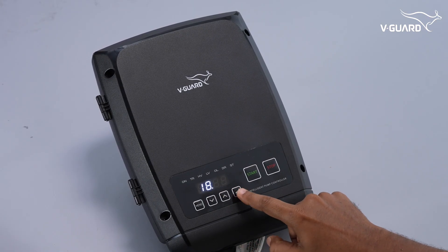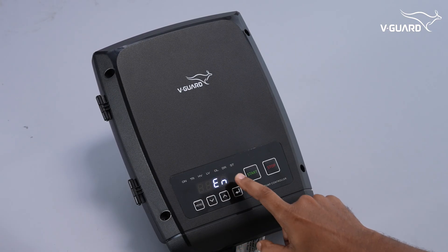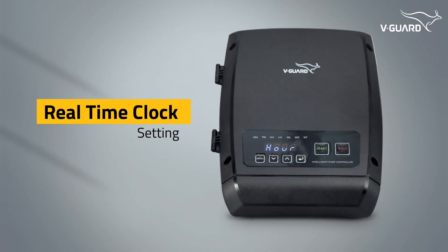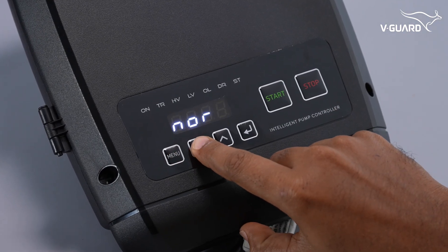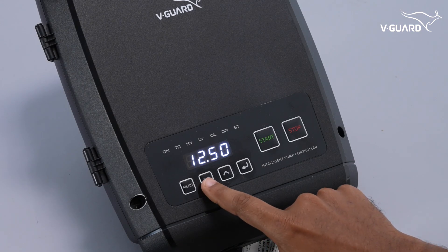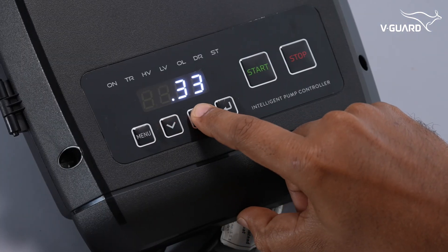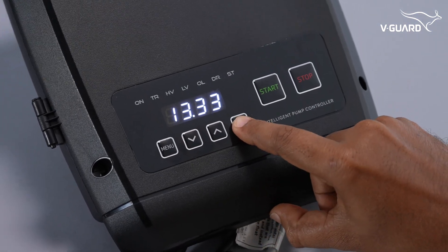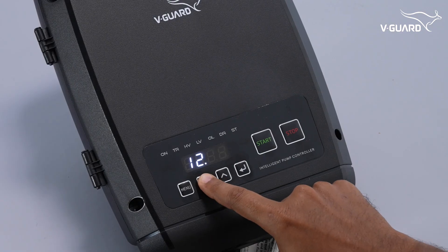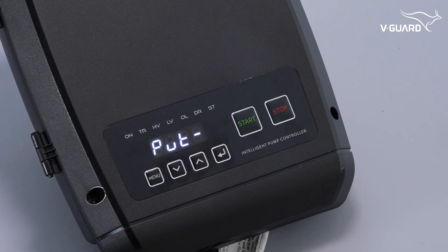Schedulers work alongside float switch levels for automation, adjusted according to your water supply requirements. The real-time clock must be set for schedulers to function correctly. Press menu and navigate to the hour option, then press enter. The time is displayed in a 24-hour format — use the up or down buttons to adjust the hour, press enter, then similarly adjust the minutes. Press enter to set the real-time clock in the intelligent pump controller.